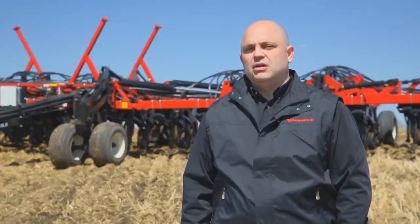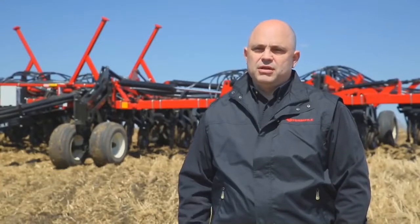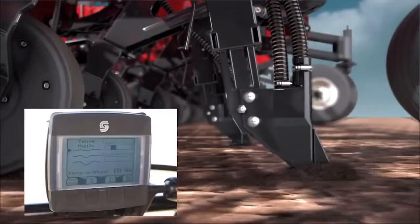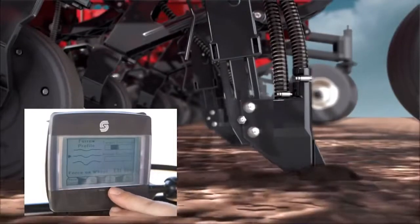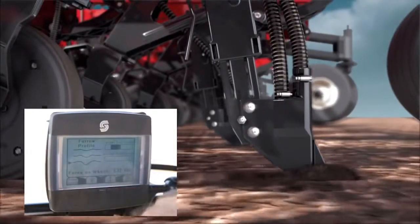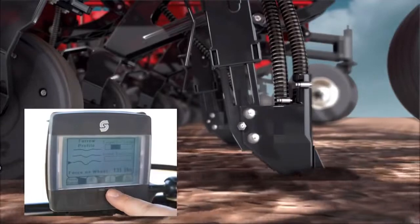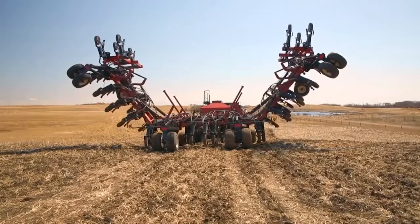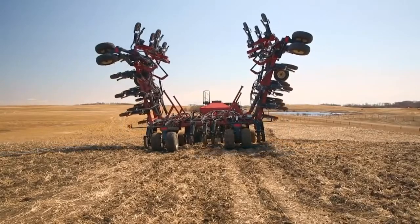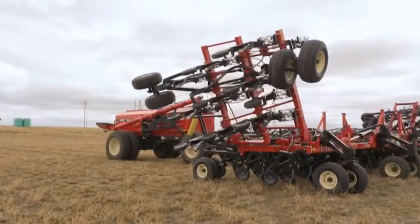We offer the Versatile Alive control system that allows the operator to control seed placement right from the tractor cab. That means that it's not necessary to adjust each seed boot or each shank assembly up or down to control seed placement. The three-section machines are 42 and 52 foot widths, and the five-section machines are 62 and 70 foot widths.